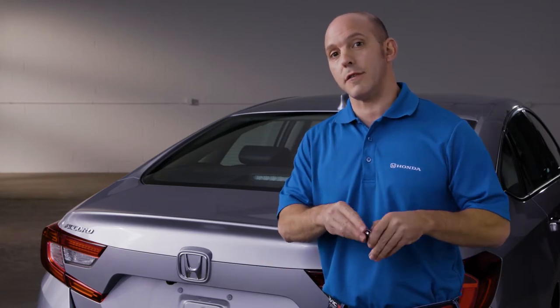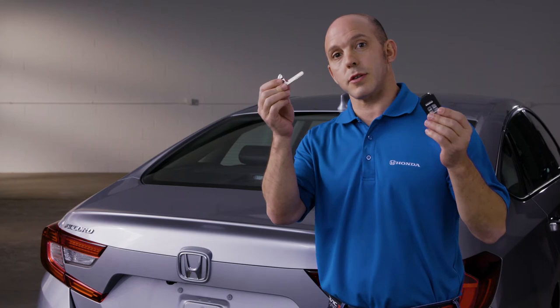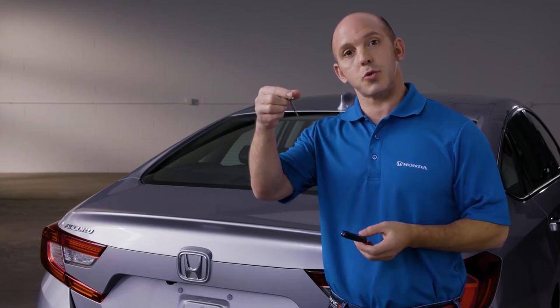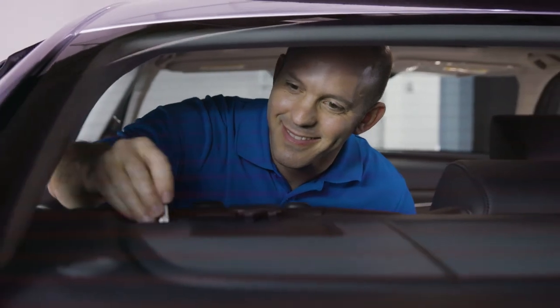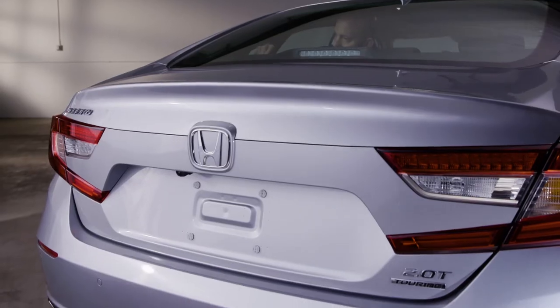You separate the key from the key fob, you enter the rear of the vehicle and then you'll see a little square panel. Using this as a tool you pop open that panel, put your key inside and turn, and the trunk opens right up.